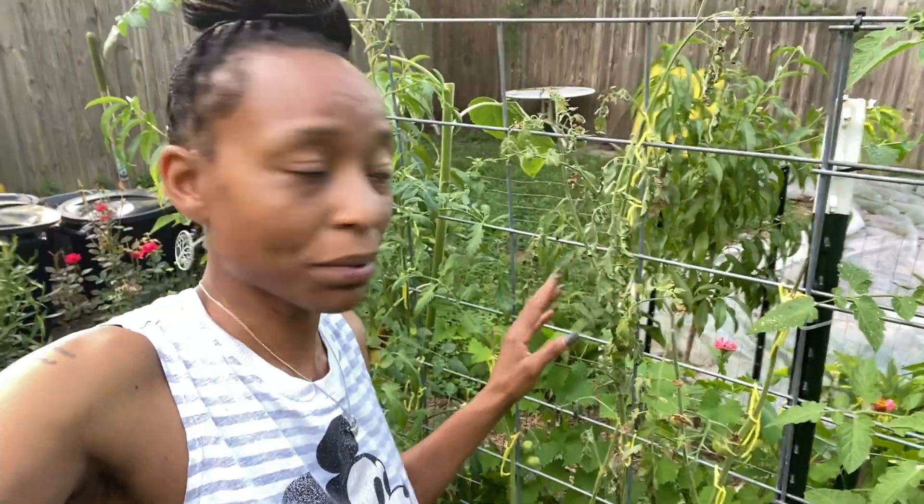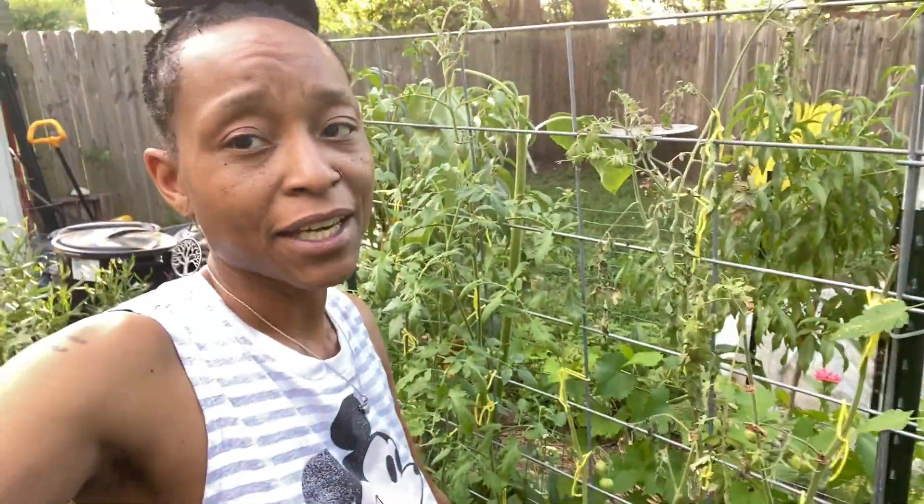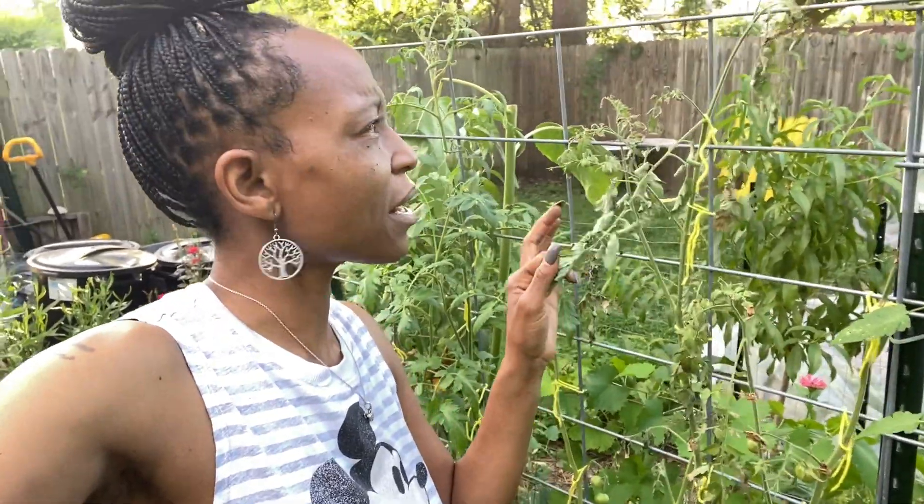Here we go. There are two plants right in this area — the cherry black, which I love, and another one that is dying. I'm thinking it's fungal, but I don't want it to spread to the rest of the cherry tomatoes. So I'm going to pull those out. I'll put it on a time-lapse and go ahead and pull these out to see what I got.